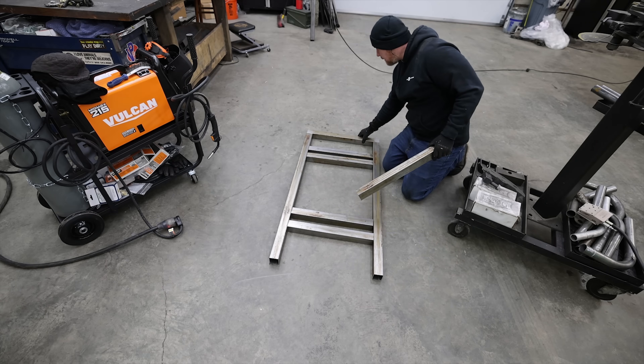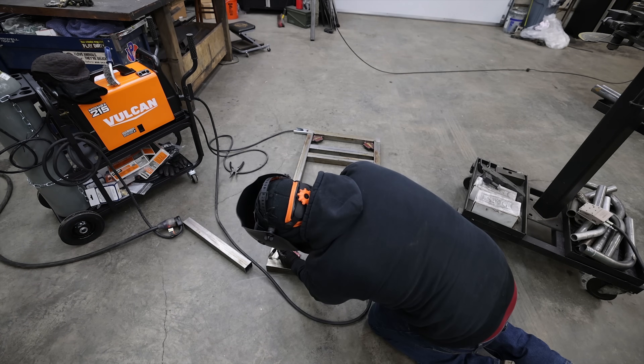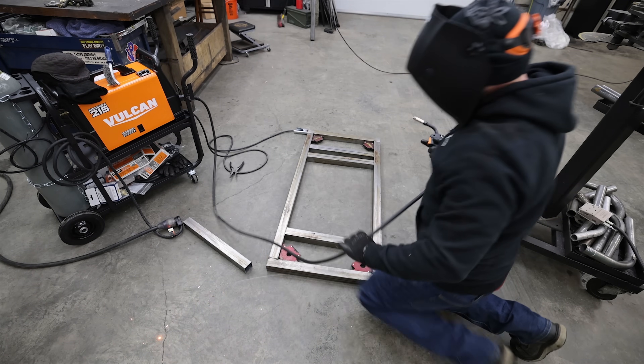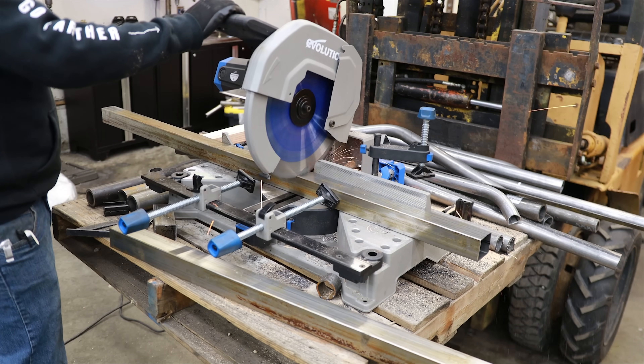I've got a cart for a mini lathe that I'm going to be using on a future project, and then I need to build a cart for this bender so that we can test it out and see what kinds of upgrades or downgrades we have with this new Swag Off-Road tubing bender.